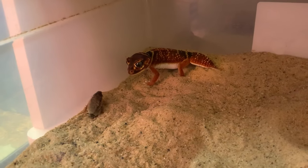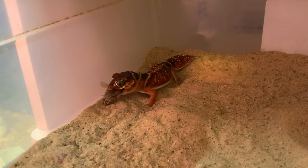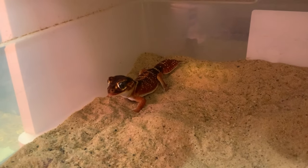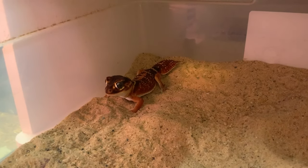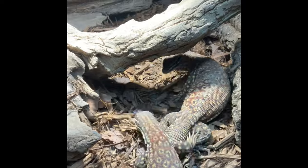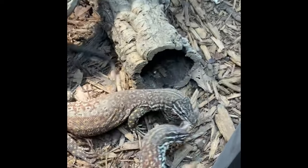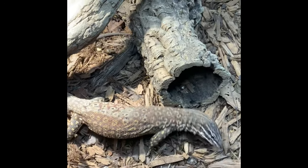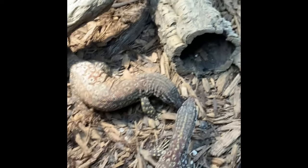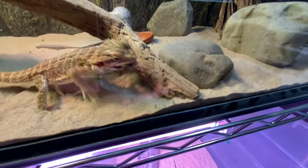Feeder roaches are a great alternative to the everyday cricket, mealworms, or superworms that you may be feeding your animals. They come in a wide variety of sizes from small nymphs all the way up to large adults. They are highly nutritious with a high protein profile, easily digestible, and can be gut loaded far better than most crickets. They do not smell, are easy to keep, and have a much longer lifespan than the average cricket.